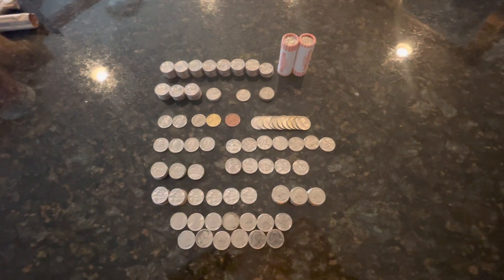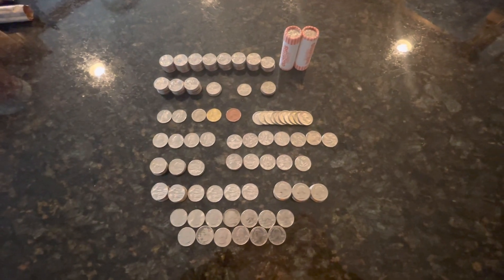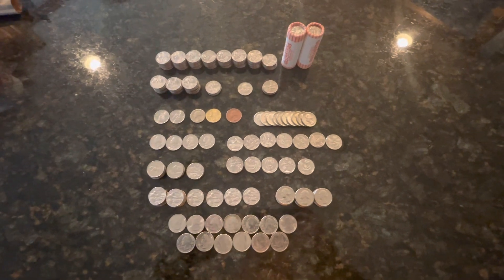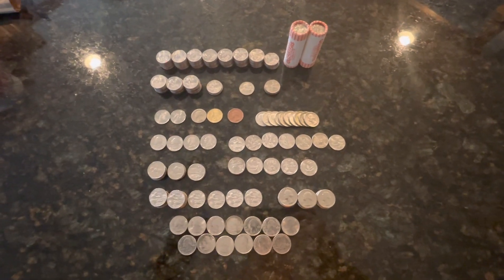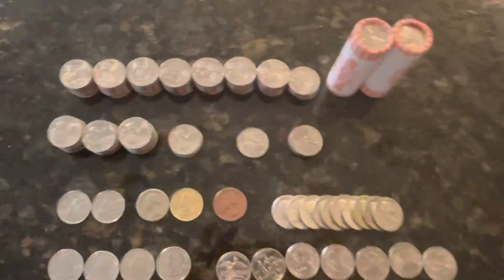In the previous video I showed you a stack of quarters. I've gone through and weeded out the junk. When you're doing the volume that I'm doing, sometimes junk gets thrown in there and then I've got to do a double take to make sure that it's not a die chip or some kind of anomaly. We're going to go into detail on each of these rows.